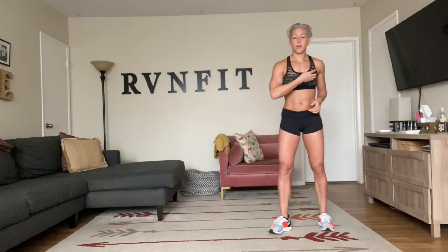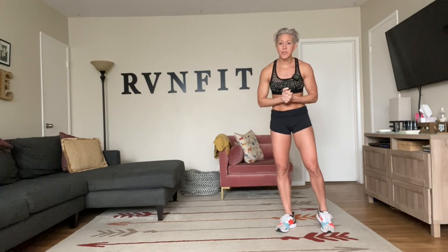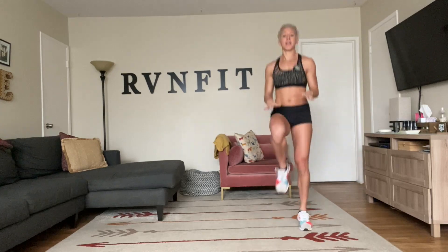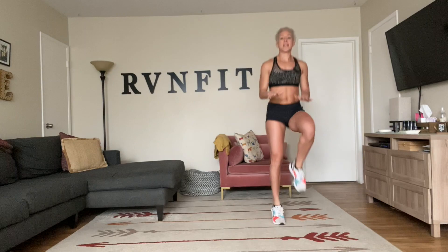Okay guys, here we go. Once I hit the timer, that's it — five minutes straight through. Do the best you can. Here we go. Knees up, nice and high. Lock your abs in. It's one minute. Right here, strong.